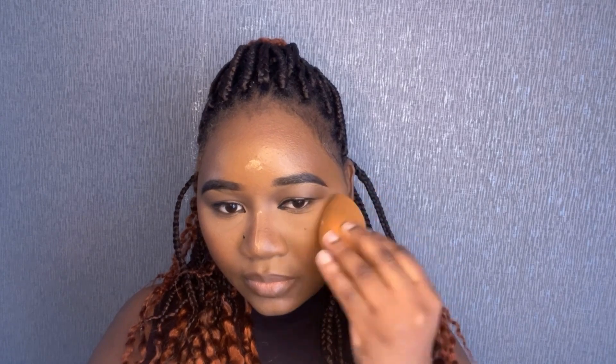After drying my lips, I'm going in with my liquid highlighter — that is She Glam and Dassey. Quick tip about using a liquid highlighter: you have to put it in one area at a time, blend it out, and then move on to another area, because it dries up really quickly and becomes difficult to blend if you do multiple areas at once.